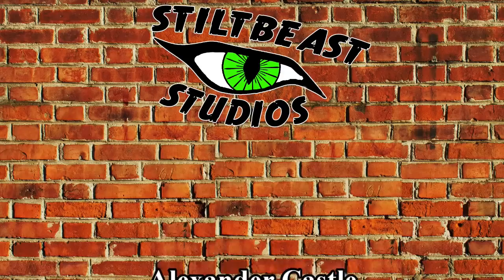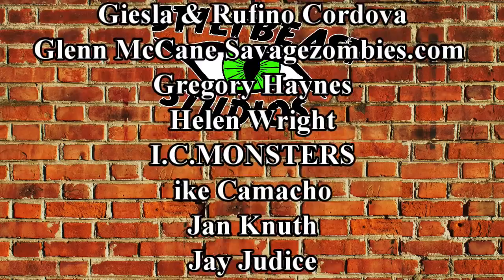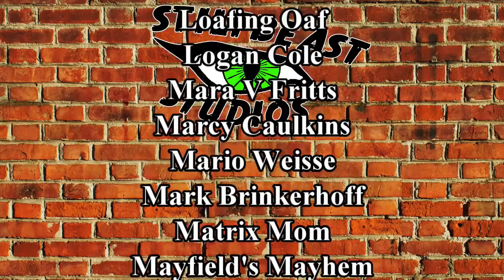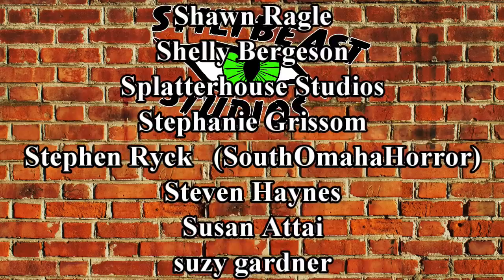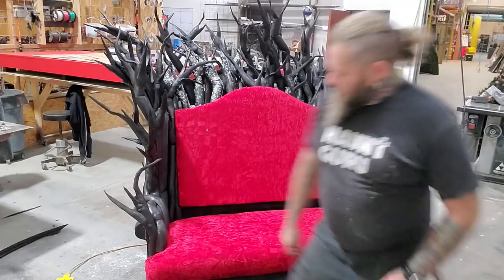Thanks everybody for watching. These are my Patreon supporters - we have a Patreon here at Stilt Piece Studios, and these are the fine folks who keep me well stocked with pool noodles and the shop with toilet paper. All kinds of things are possible because of the Patreon support, including the system I'm editing this video on right now. Thank you everyone - I can't wait to show you all the cool stuff we're doing this next year. So much glitter, so little time. I think I'm gonna do it on my stilts.